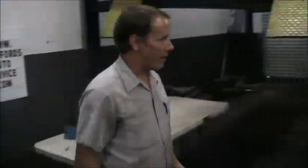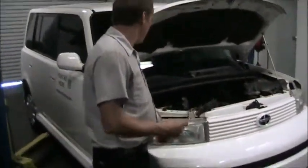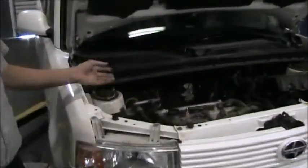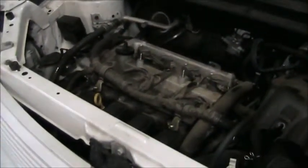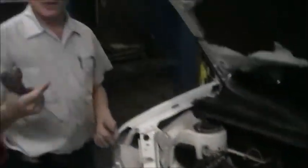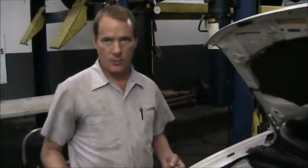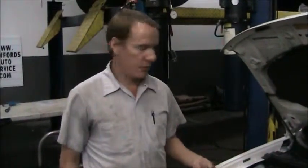Next we're going to go over to a 2006 Scion XB. This vehicle was loaned to us by MyRx Marketing for purposes of making this video. This vehicle has a more modern ignition system. What they've done is eliminated a lot of components. By putting the ignition coil directly on top of the spark plug, we can eliminate an ignition rotor, a distributor cap, the distributor itself, and the spark plug wire. These are all components that in time would need to be changed for a tune-up or for an ignition misfire.